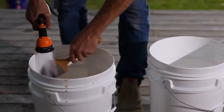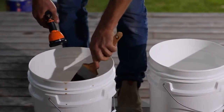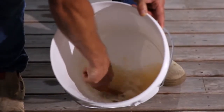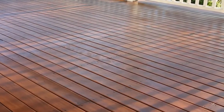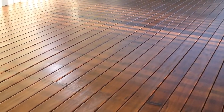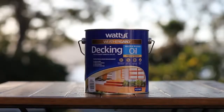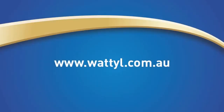Always remember to clean your tools so they remain in good condition for future oiling or painting projects. Clean up all equipment and water away from drains. By following these simple steps, you can expect a high quality finish that will leave your timber deck looking rich and protected from all weather conditions. For more information on the Weather Guard range, don't forget to visit www.wattle.com.au.